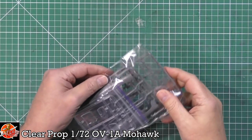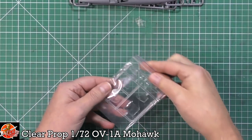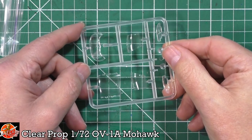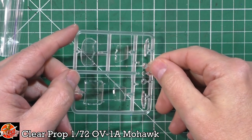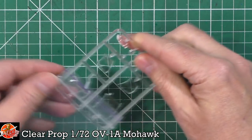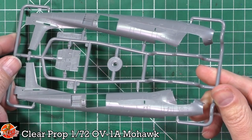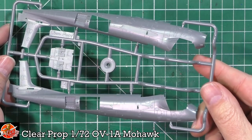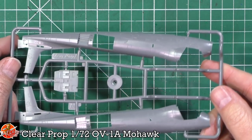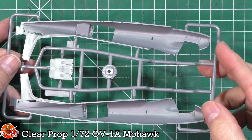Starting with the fuselage bits - separate bags for the clear parts, which is nice and keeps those handy. The clear parts are good, clean, and actually not too bad at all. There's a little tiny bit of distortion, but it's a complicated curve on those ones. We've also got the wing tips for the lights done in clear parts. Turning attention to the main fuselage bits - loads of beautiful recessed panel lining on this. You've got actual rivets and various bits and pieces showing around some of the access hatches. Nice bit of work on the floor as well, with some detail inside.